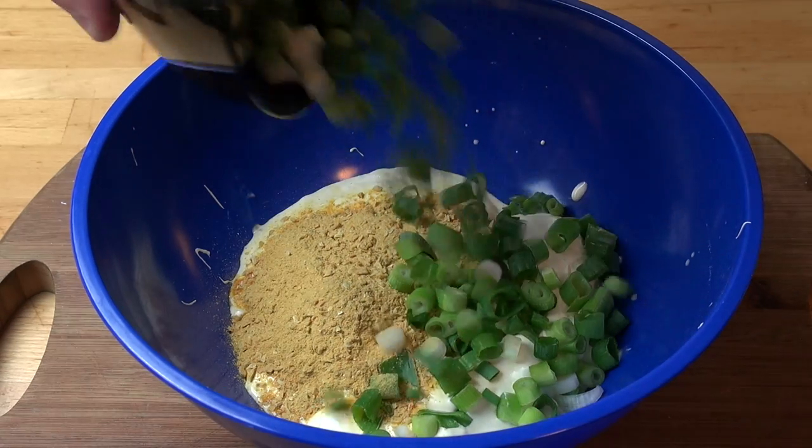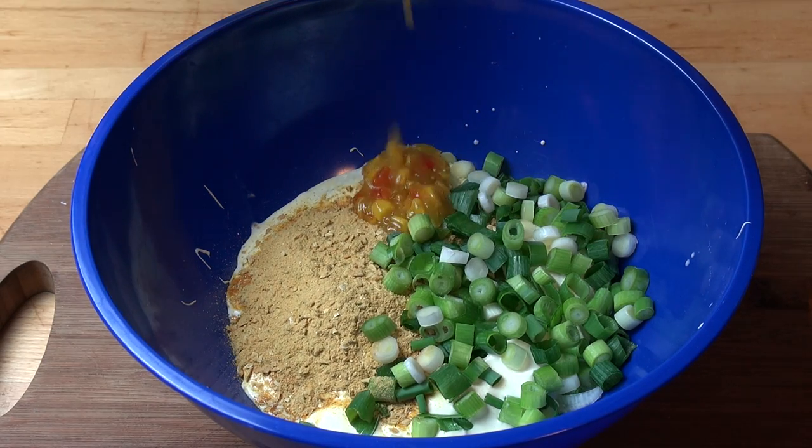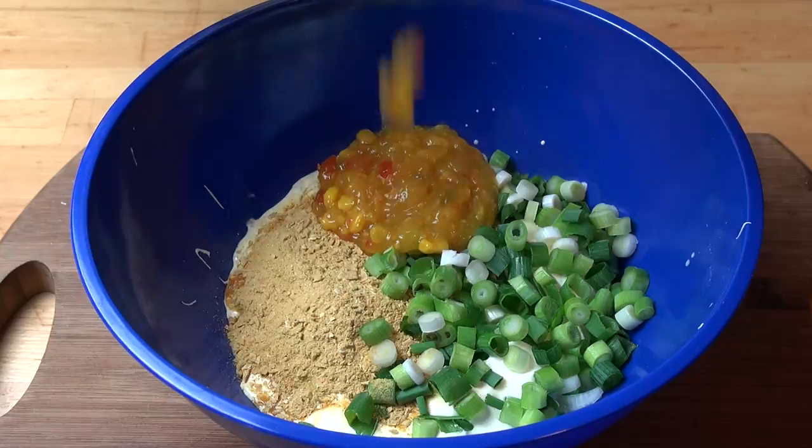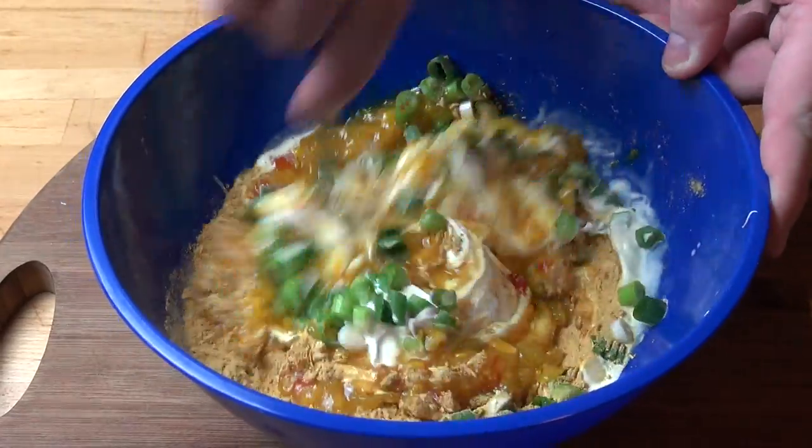Three spring onions, just chopped up, and one small jar — about 250 grams of corn relish. And just using a spoon, we're going to mix that all together until combined.